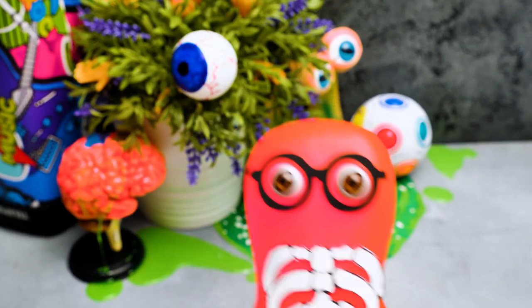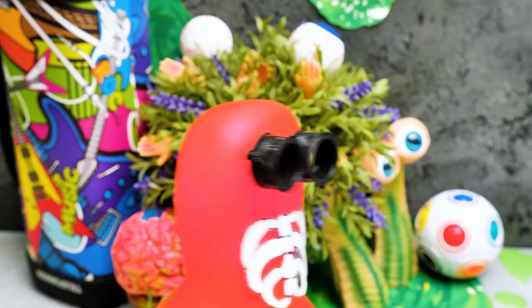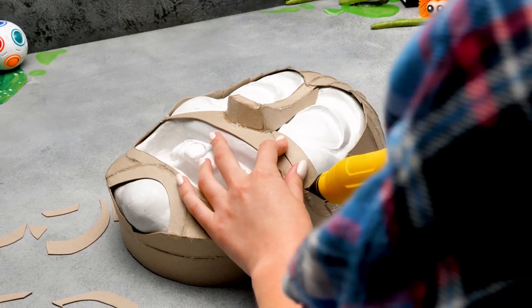Guys, if you didn't know, Morty is Rick's grandson! And the whole series is about their crazy adventures! I think I can already see Rick's iconic features — like these big eye sockets! It's a part of the cartoon style!